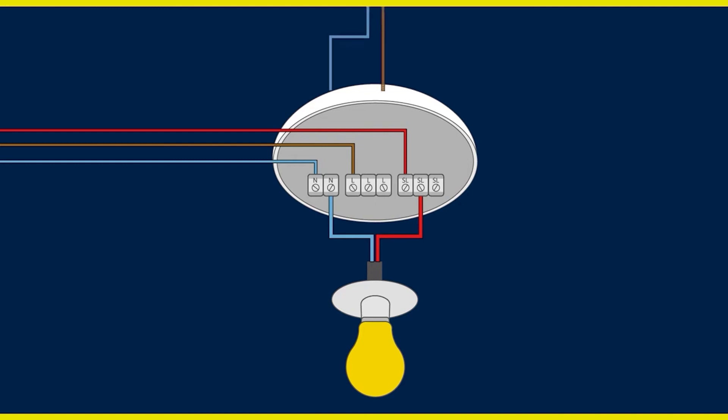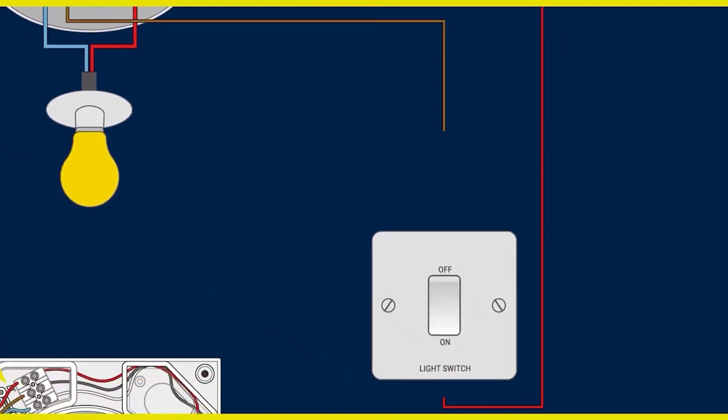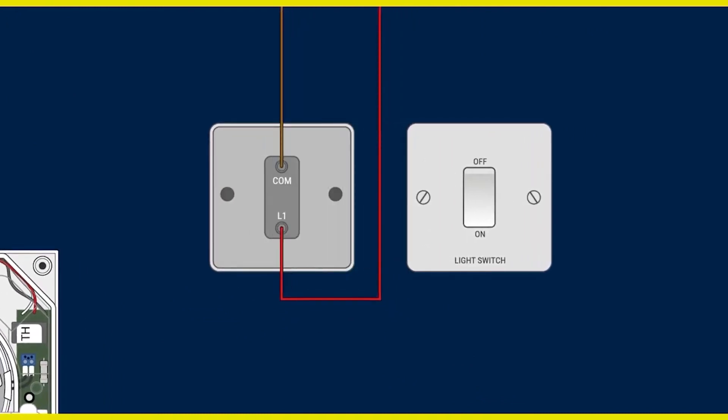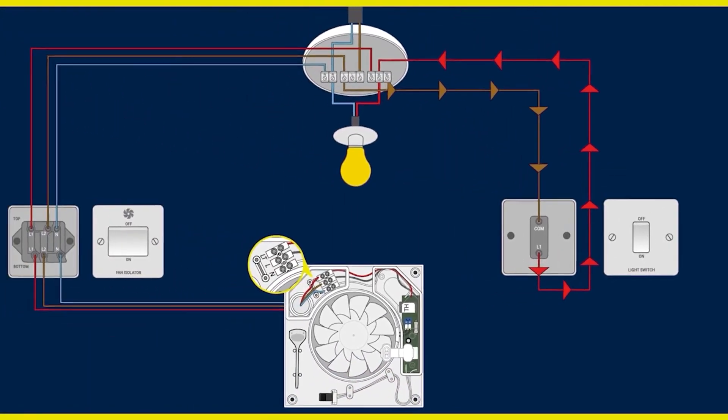When wired this way, it is common for the light switch to have already been installed and connected. In this wiring configuration, the switch will now operate the fan as well as the light in the room. When the switch is operated, the fan will come on at the same time as the light.